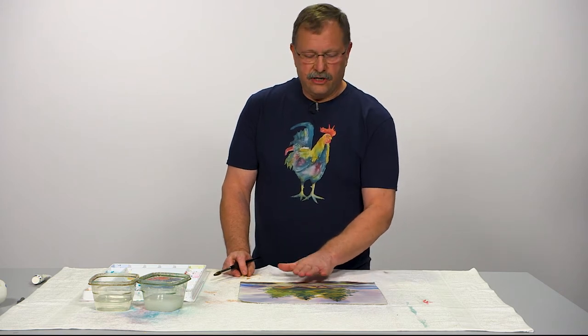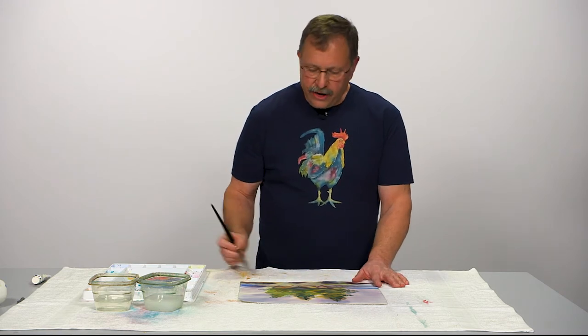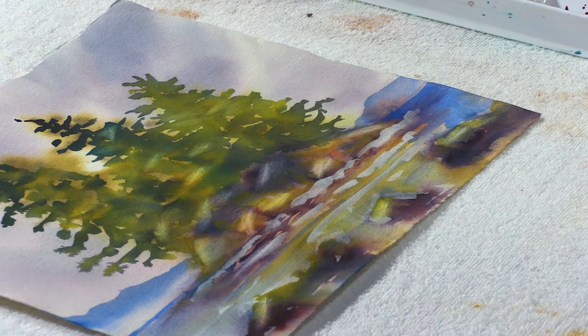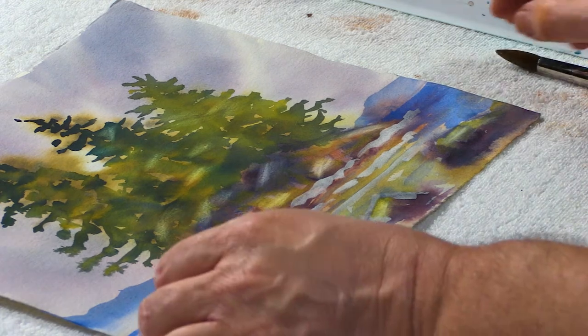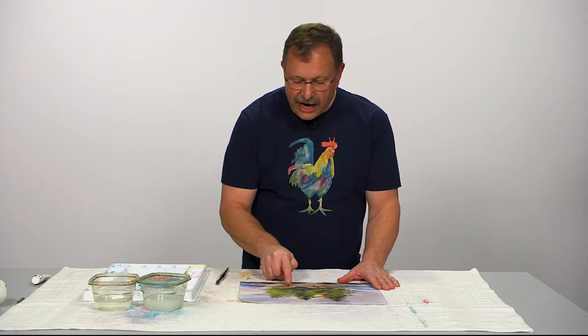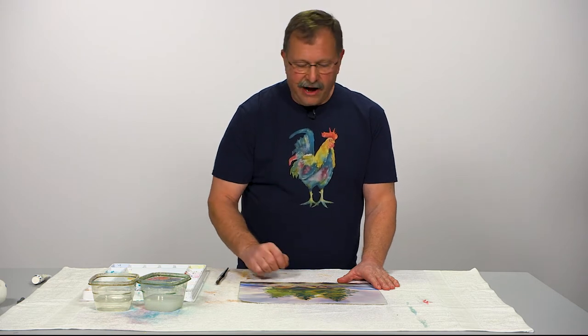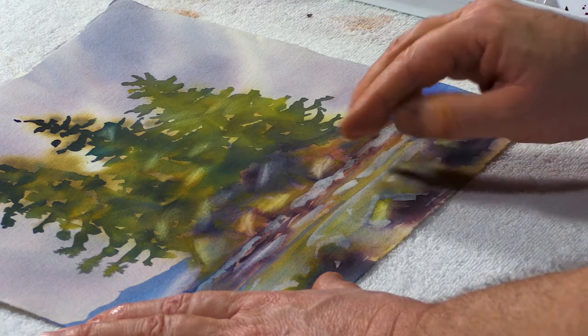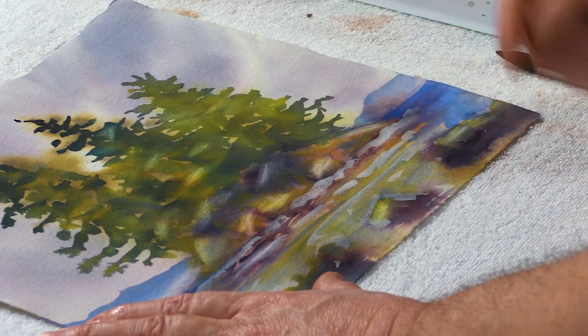This will dry just a little bit darker, so if I want it a little bit lighter, I can dry it and then come back in and hit it one more time. Another way to get your whites back is to go back in and brush off some of that color. But a lot of the color I used was a staining color, so it stained my paper — I'm never going to get that color back off. Looks like I did try to scrub some of it off, but I wanted a bright white back, and I'm not going to get that unless I use a little bit of gouache.